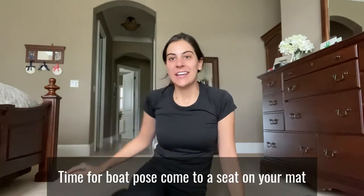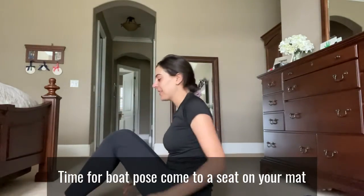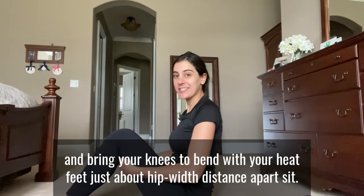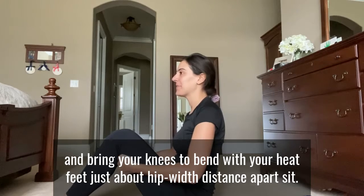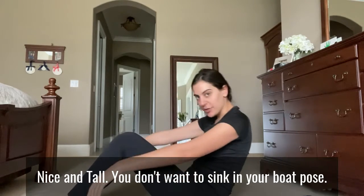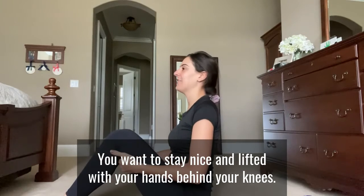Time for Boat Pose. Come to a seat on your mat and bring your knees to bend with your feet just about hip width distance apart. Sit nice and tall. You don't want to sink in your boat pose. You want to stay nice and lifted.